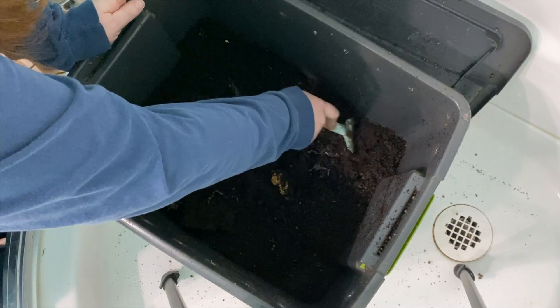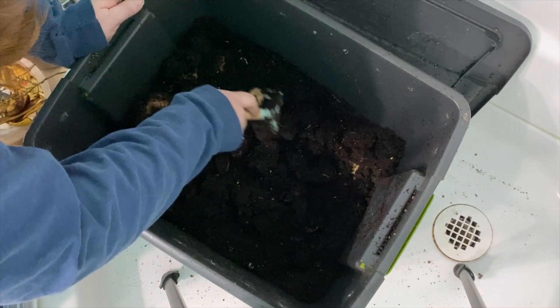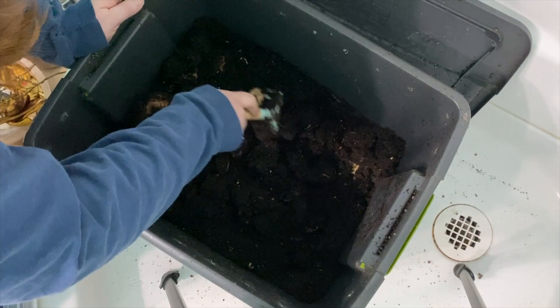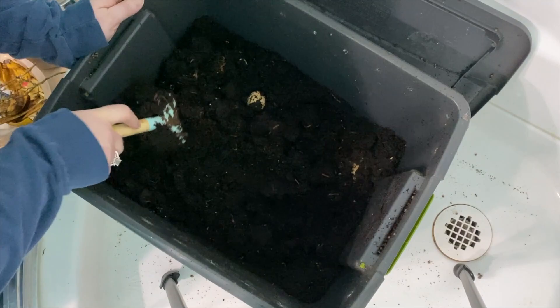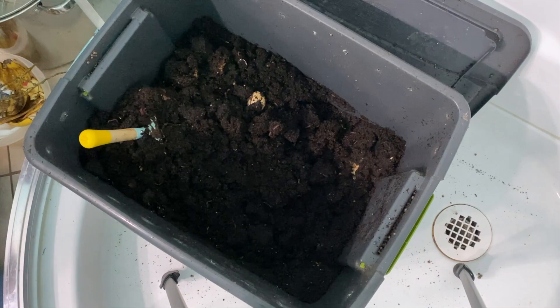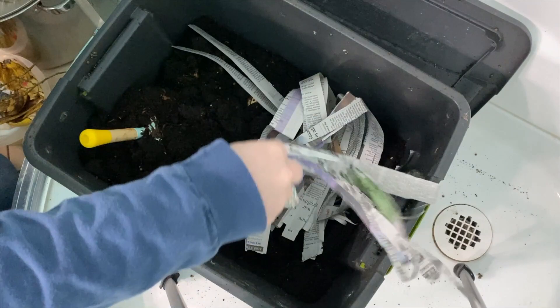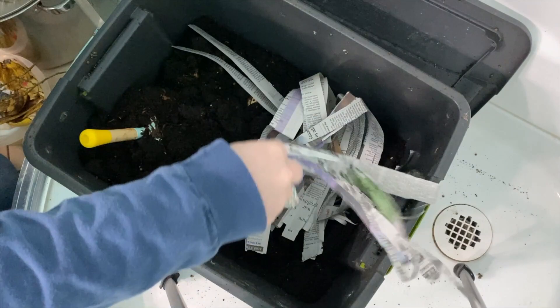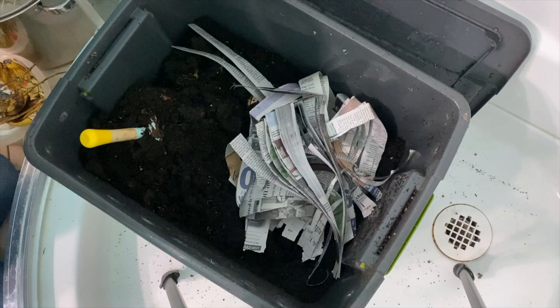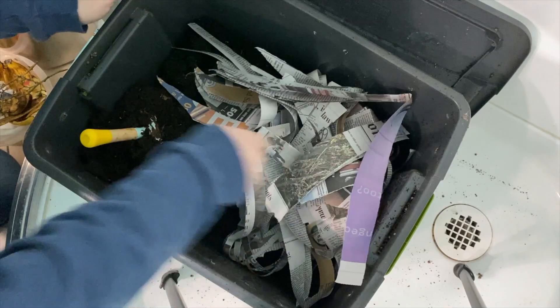Hopefully you guys can see this, but I dug in here a minute ago and look at all of the worms, just even on my rake. There's a lot of water in here, so I'm going to dig this over and dig down pretty deep. I'm going to rip the newspaper and just throw it in to get it to soak up some of that water. Not only is the newspaper soaking up the water, but the worms will actually feed on the newspaper as well. It's considered a brown in the composting world.